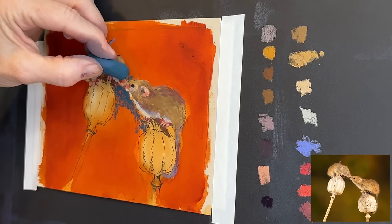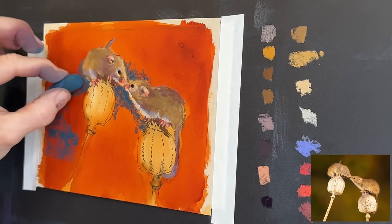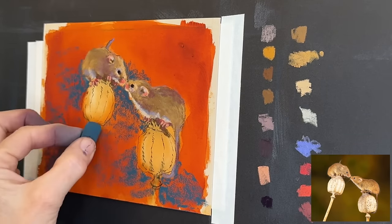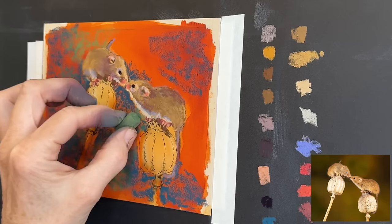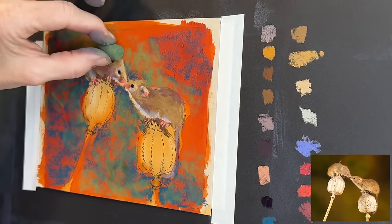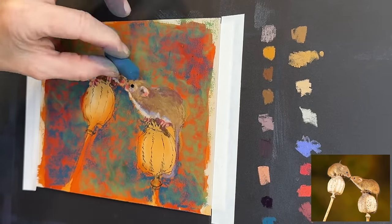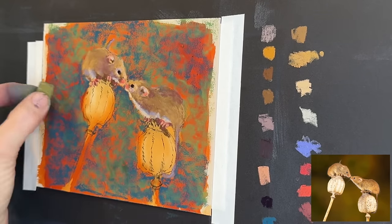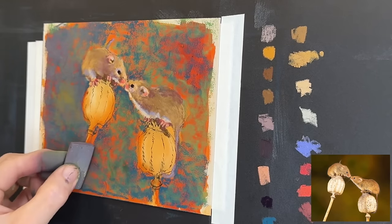By this point you can see the underpainting less beneath the mice as I've gradually layered colors on top. Now I work on the background, which is darker than the mice. I pulled out a teal-turquoise from the Sennelier 40 half-stick set — I felt this color would complement both the painting and that warm background. I add a bit of green too, and as I layer more pastels they'll naturally start to blend themselves.